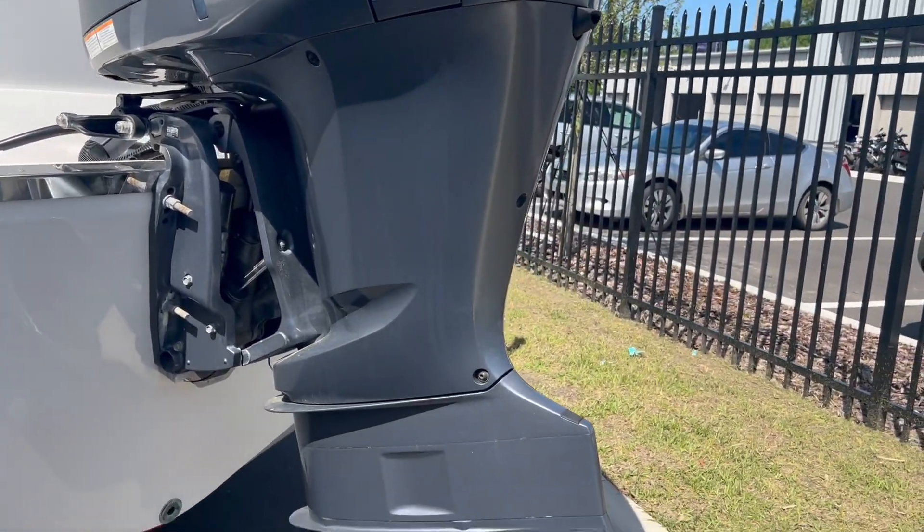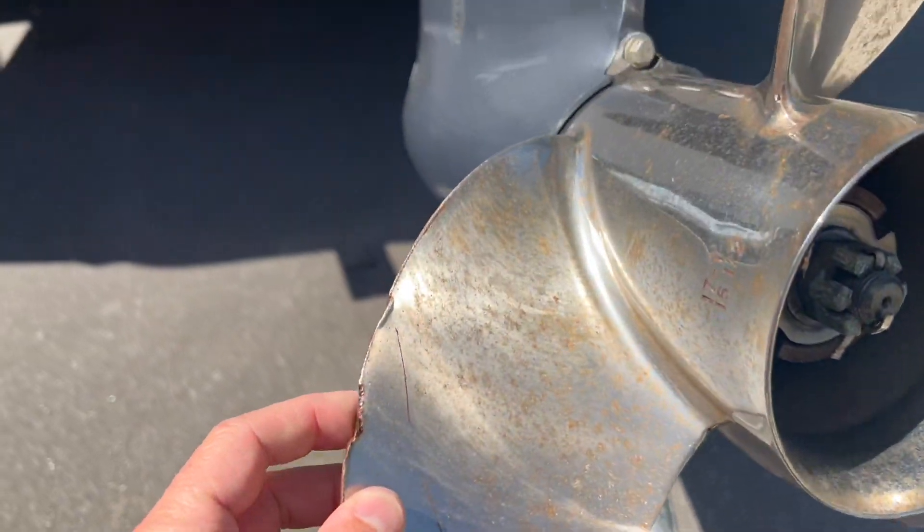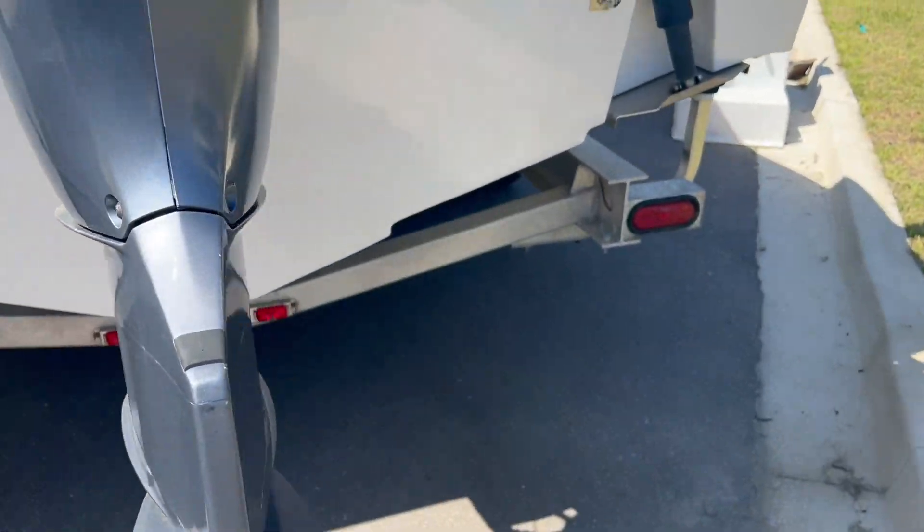Engine is in good shape — I think 300-something hours. Prop looks like it took a little nibble, so it must have struck something. A little bit of scuffage on the skeg, nothing too crazy.